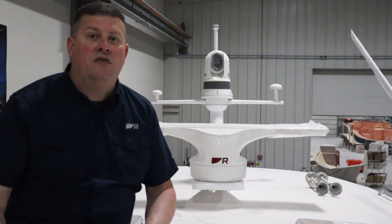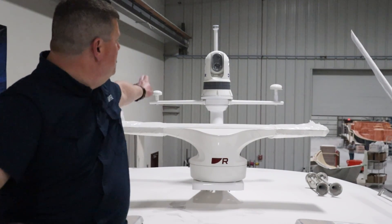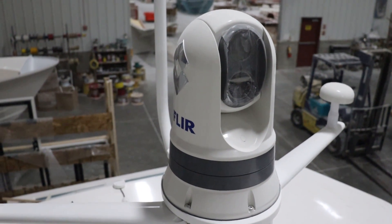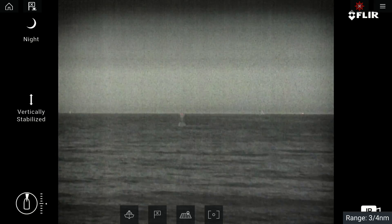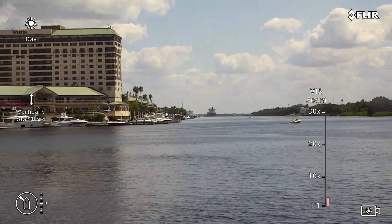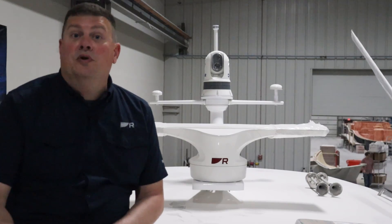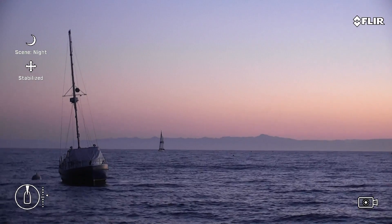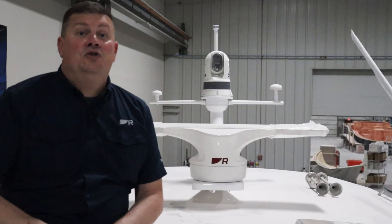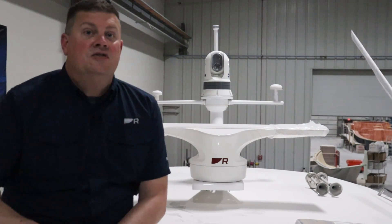Now we're up on the hardtop of the 415 HT. Starting at the top, we've got a FLIR M364C thermal imager — a dual-payload camera with both a thermal camera and a high-definition day-and-night video camera. It has 30x optical zoom so you can see details from a great distance. The video camera also has a night mode that performs well in minimal ambient light. When things go to total darkness, you have thermal vision as well — the thermal imager picks up heat signatures rather than visible light, making it great for spotting navigation aids, other vessels, and even a person in the water.